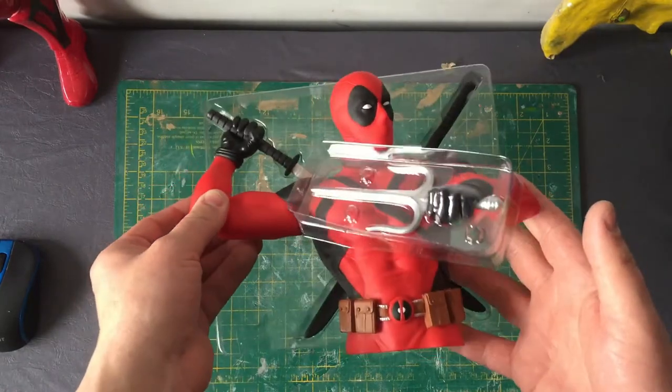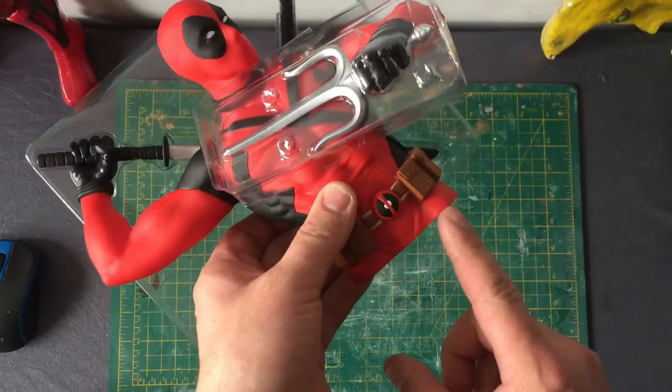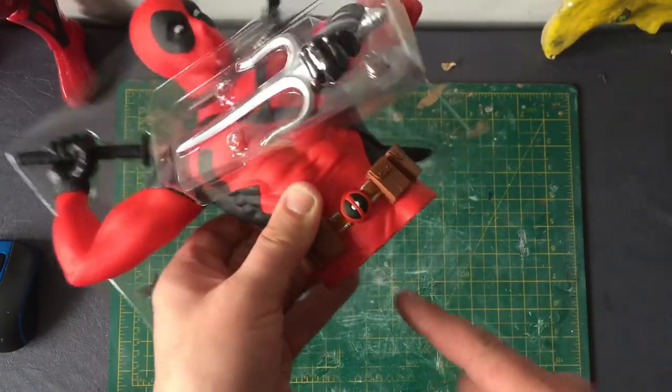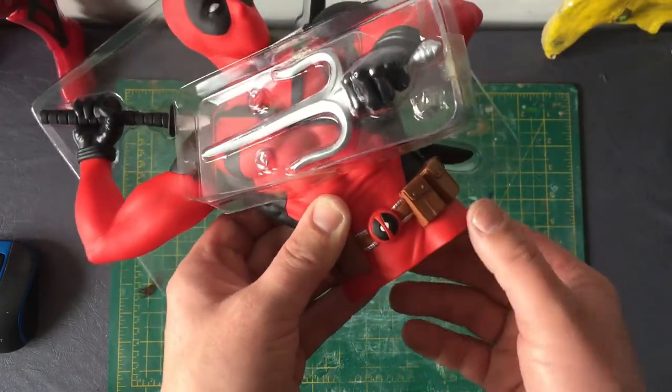Here he is — the detail is great, absolutely fantastic. At the bottom I can do the same as I did with the Thanos, putting the wooden dials in and blending that in perfectly with the clay.